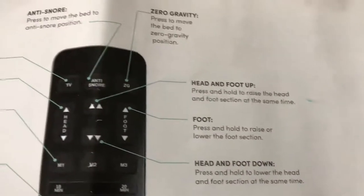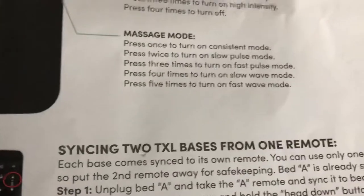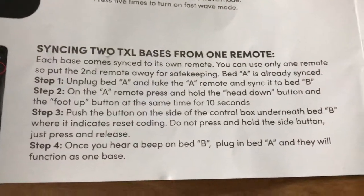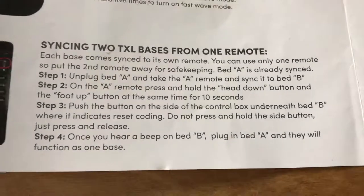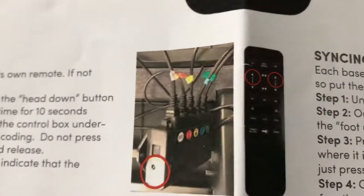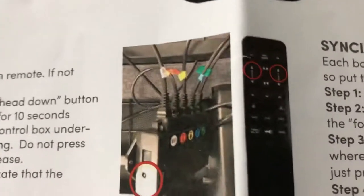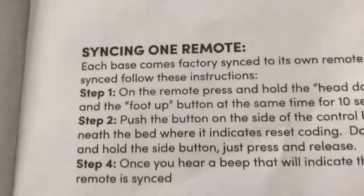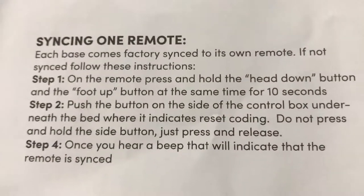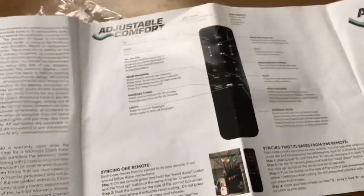We were so bummed when this thing quit working — it was almost like a car accident or something. I knew it couldn't be too much wrong with it. The instructions show you how to sync two bases together, and here's the box showing you the two buttons you're supposed to push — one up, one down — and then the little switch on the inside. That's what I had to do to sync one remote.